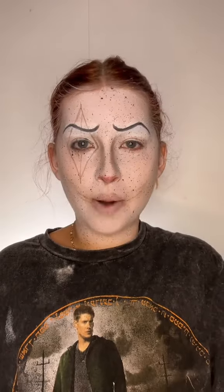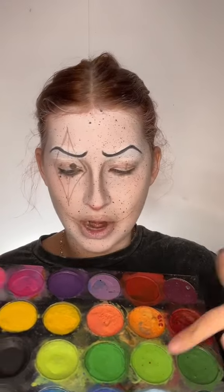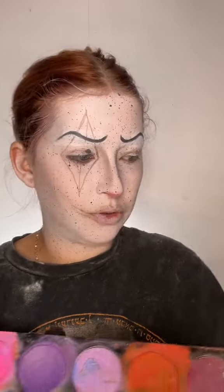I see the vision! Now I'm using the Meron Cream Blend Stick in white. I kind of blacked out and forgot to film, but I did my whole base. So I'm using water-activated paint — this is from Meron. I'm going to use the red and black and just do a bunch of stripes.